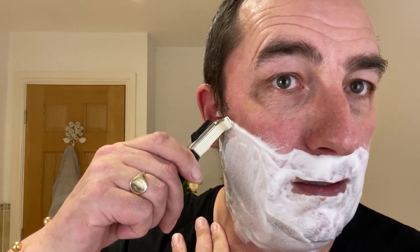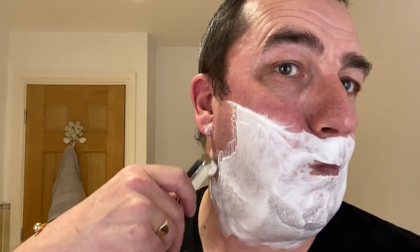First pass — Gillette Techmatic. Here we go, see what it's like. So far, so good. Keeps clean. I'll describe it — it's only on half the setting, as in aggression. It's cutting, but it feels slightly rough. But it's not so rough where I have to stop at the moment.